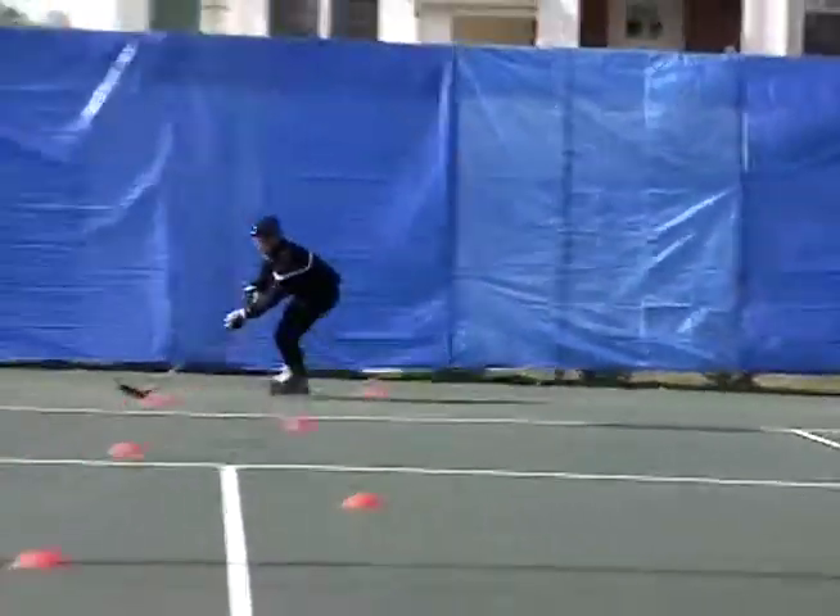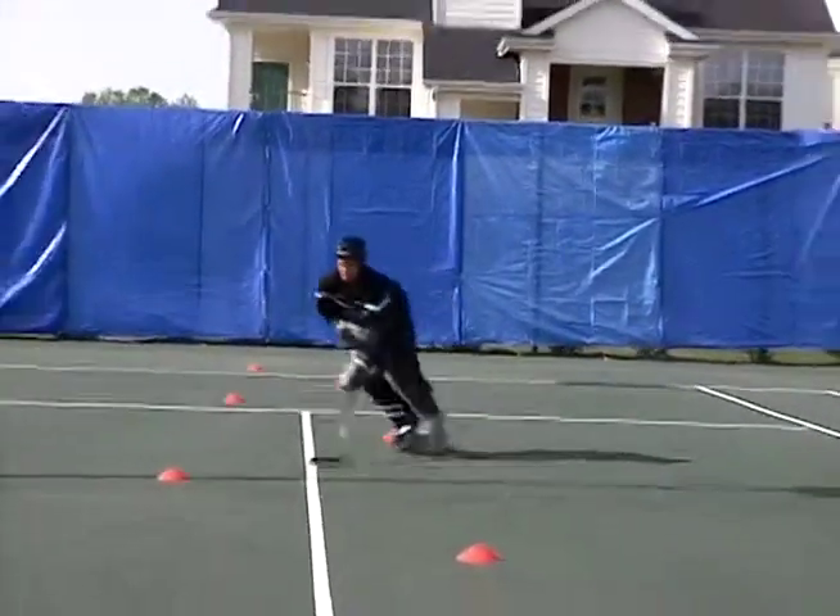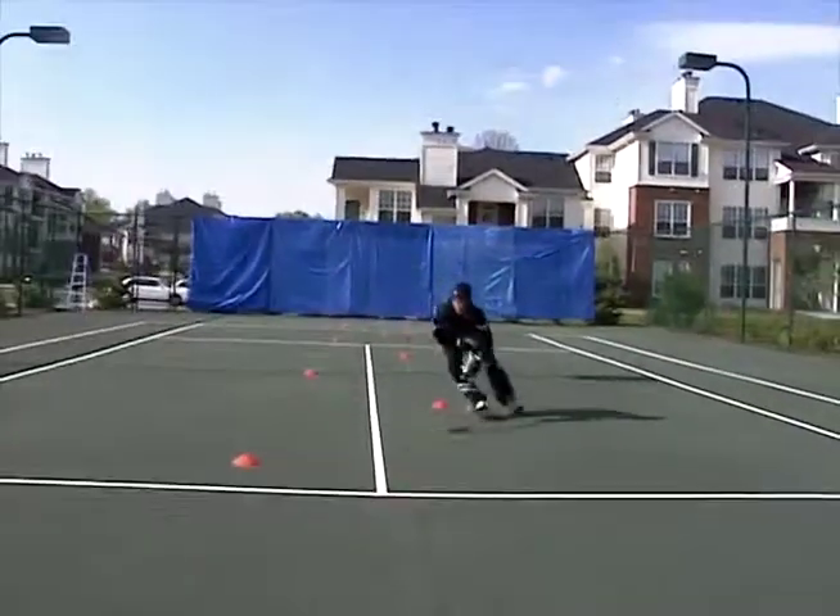Staggered cones — basically just another obstacle course. It forces you to make tighter turns and it also allows you to accelerate out of each turn.